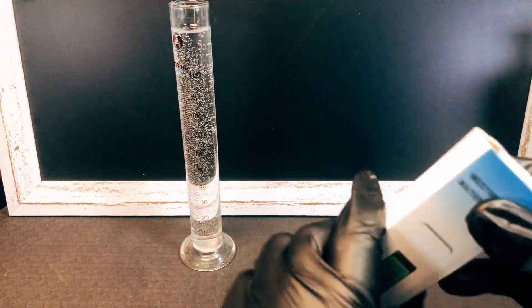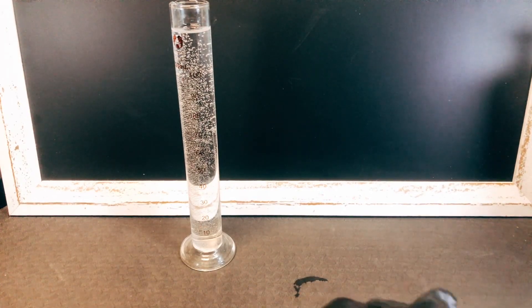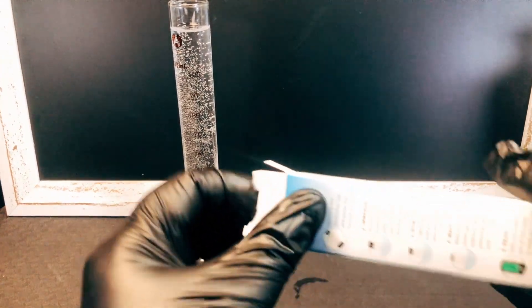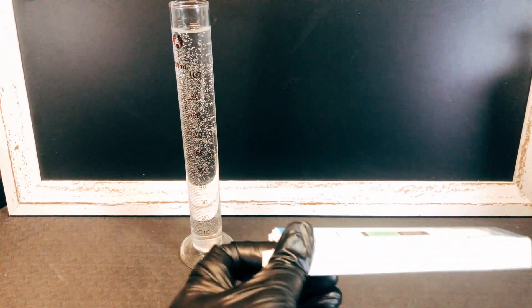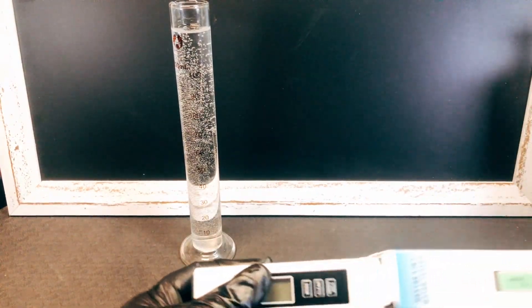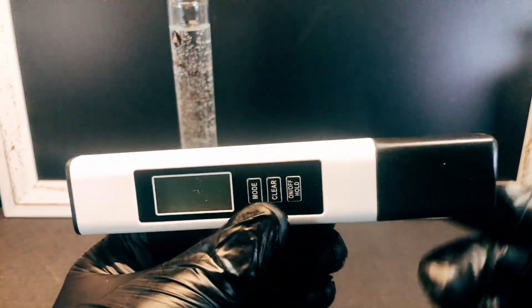We'll open the box and I'll use the knife and let's get this happening in here. It looks like a big pen.